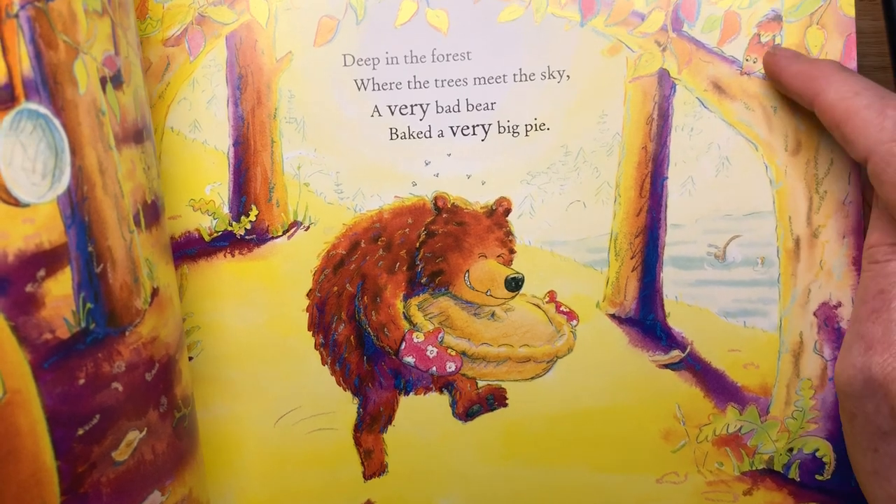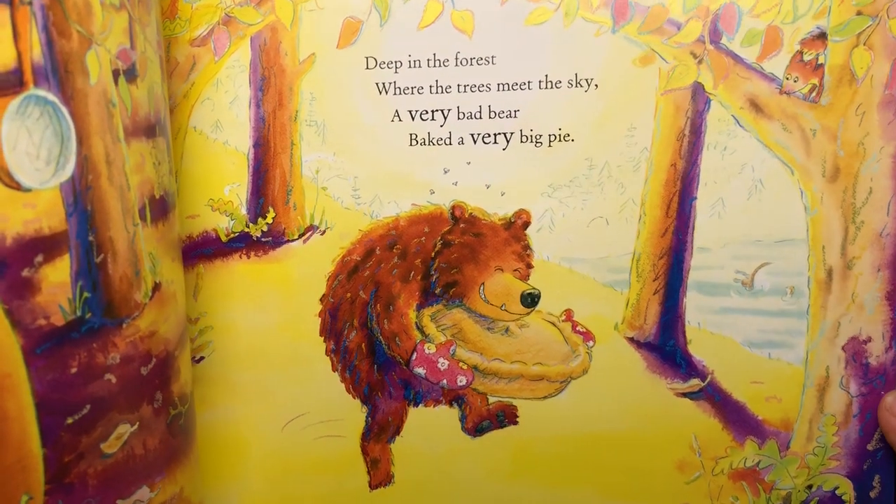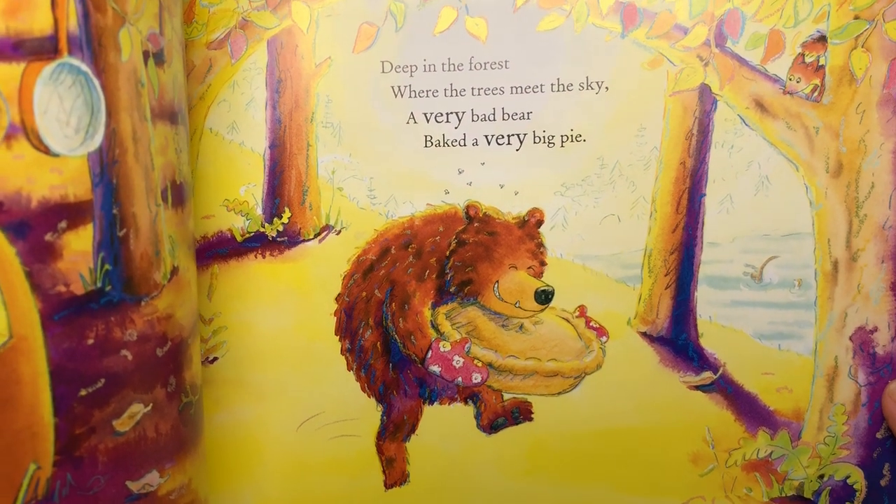He asks all his forest friends — there's a squirrel and lots of others, an otter — to help him get the filling for his pie. He has a very wicked plan and I'm not going to tell you what that plan is, but I am going to show you how to draw the bear. Bears are great fun to draw because they're big and shaggy.